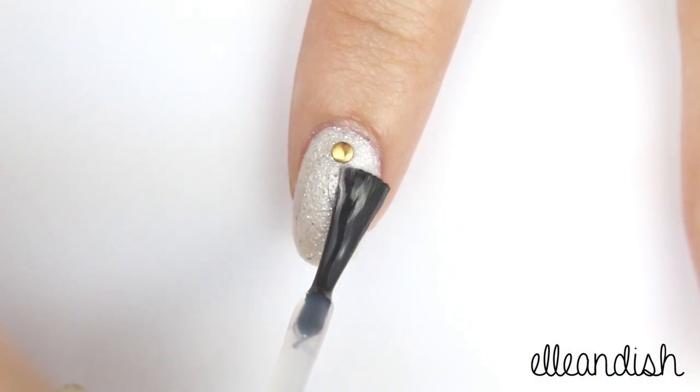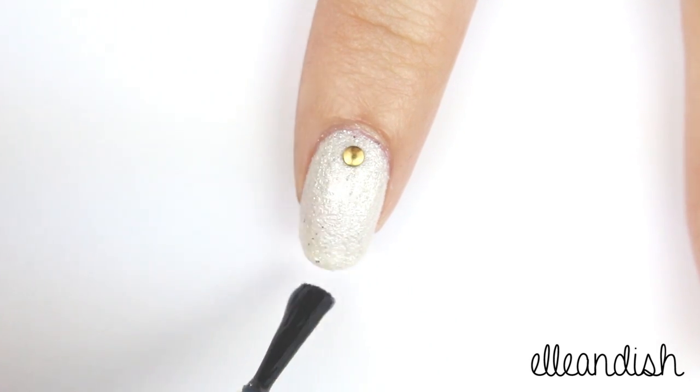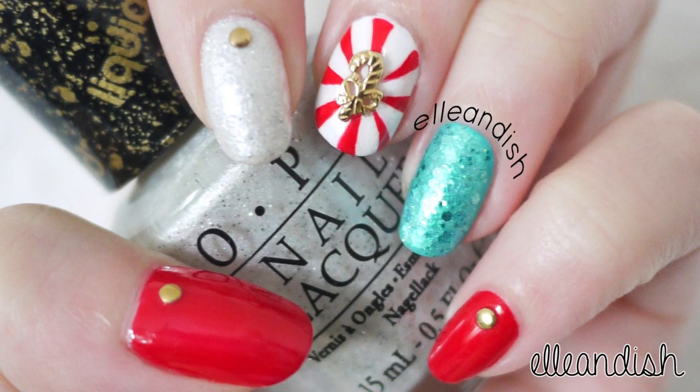All that's left to do now is to apply your top coat. And here's the final look.